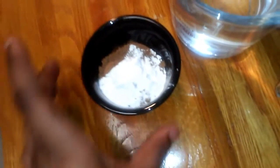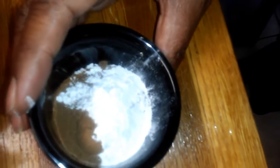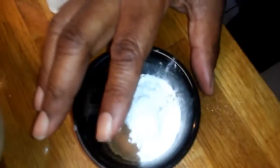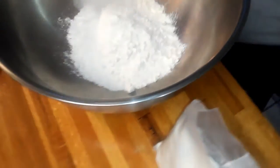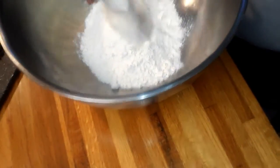And a cup of flour. In this bowl I have two teaspoons of baking powder, a teaspoon of ground ginger, a teaspoon of ground nutmeg, and a teaspoon of ground cinnamon. So all I'm going to do is dump everything in the bowl.